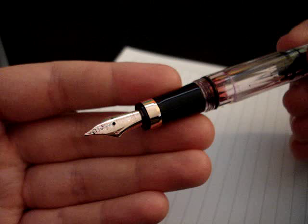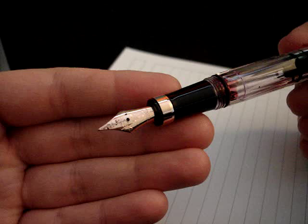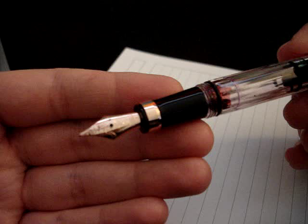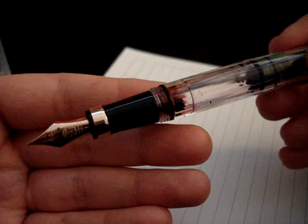There was absolutely no flexing when I was writing with it. In my first impressions I pushed down to show it could flex, but I was pushing way too hard — that wouldn't be everyday writing pressure. That's okay; every pen doesn't have to be a flex nib. Sometimes you just want a nice writing experience, and this certainly provides that.